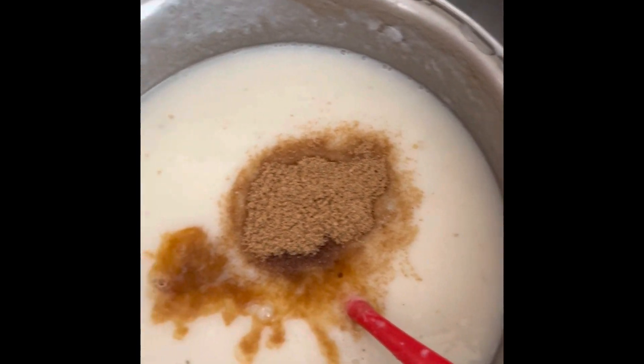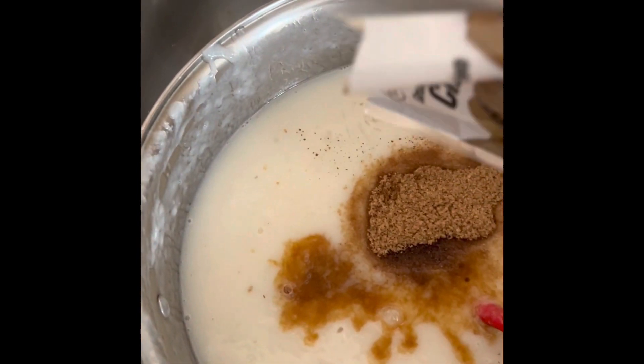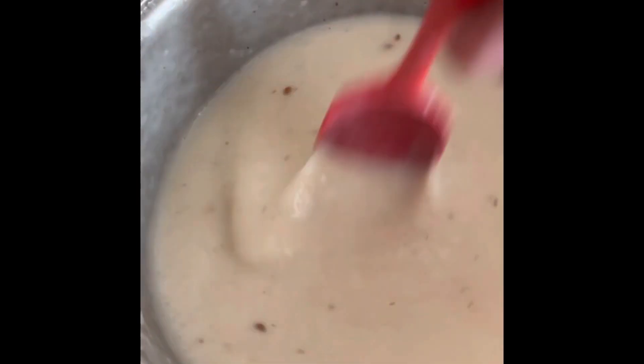Then I am going to sprinkle just a little bit of cinnamon powder. That's the soursop juice, guys — it's ready. You don't have to add too many things in it.